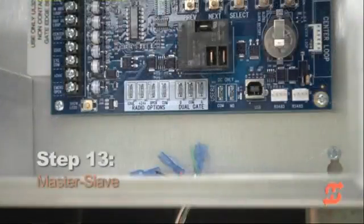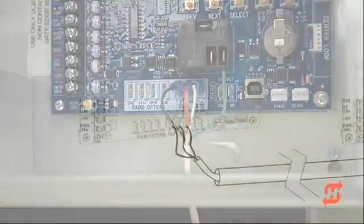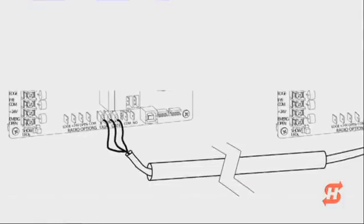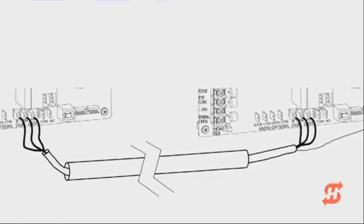If you have a dual gate installation, connect a shielded communications cable to the dual gate inputs in each operator. You must decide which operator is the master and which is the slave, then access the installer menu in both operators and set the dual gate function.